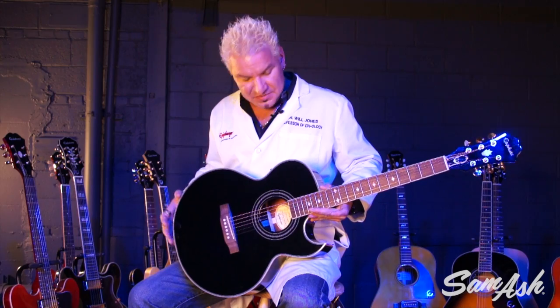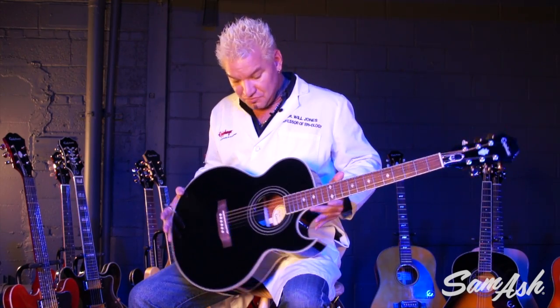This is the lovely ebony finish — it comes in some other colors, so you need to check it out. It's comfortable to play. And did I mention Grover machine heads? Gold Grovers — that's right. It's been around for years because it's awesome. You need to try it out. It's the PR5E from Epiphone at Sam Ash Music.